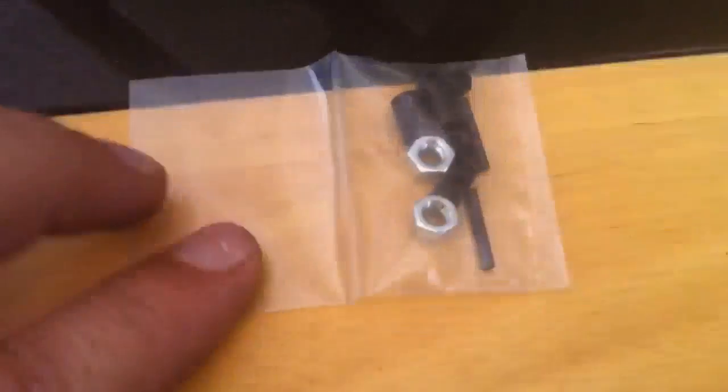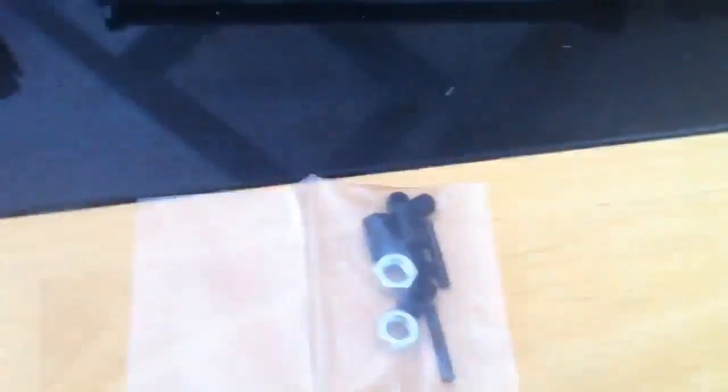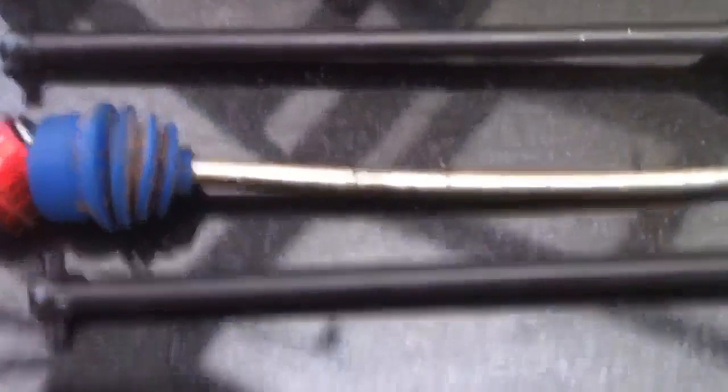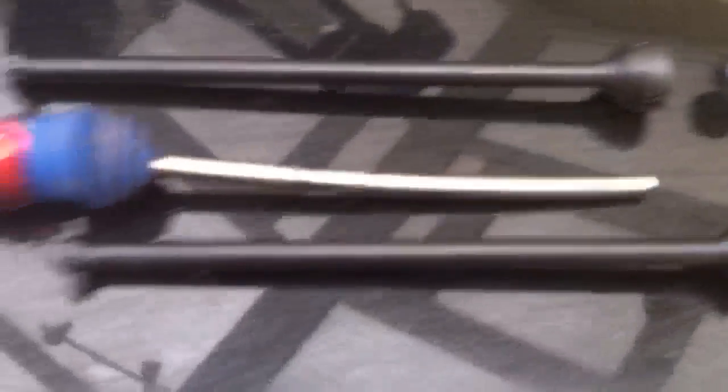Fresh out of the bag, this is what you get in each pack of MIP CVD drive shafts for the extended Traxxas E-Maxx. As you can see — I'll just hold up the Traxxas one — there's quite a lot of difference in the size of these things. I'm hoping that they're going to withstand the Monster Motor 220KV, because these Traxxas ones are simply useless.